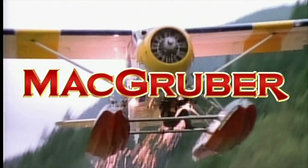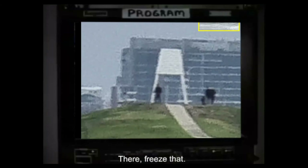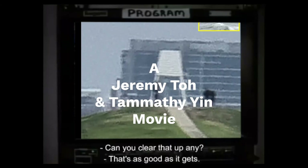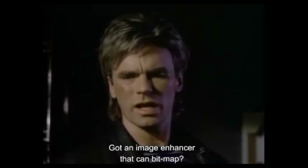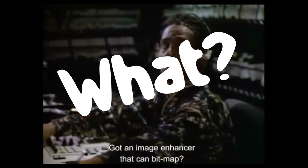Bye! Freeze that. Can you clear that up any? That's as good as it gets. Got an image enhancer that can bitmap? What?!